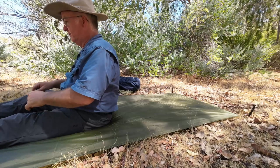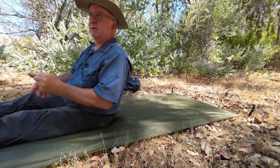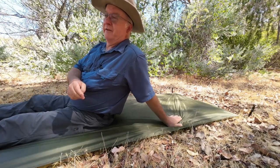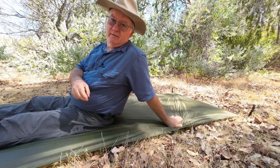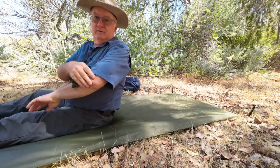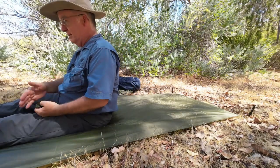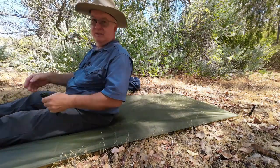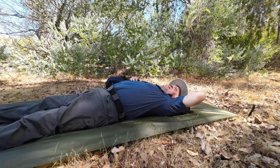Without my boots on I'm about 5 foot 6 — somewhere between 5 foot 5 and three quarters and 5 foot 6 and three quarters depending on where I'm measured. With my boots on that adds about another two inches, but we've got plenty of space up top.